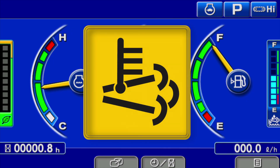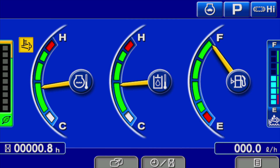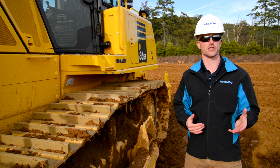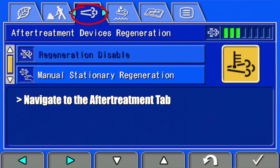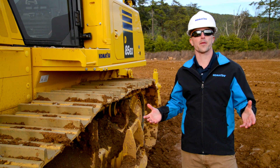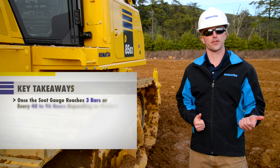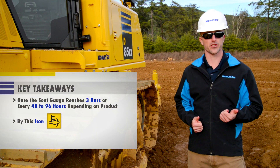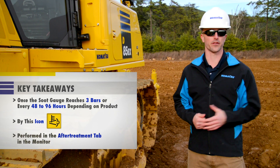Whenever an active regeneration occurs, an icon will appear on the monitor. This icon is simply to notify the operator that an active regeneration is taking place. There might be certain applications where it may become necessary for an operator to cancel a regeneration — this process can be performed in the monitor. An operator should now have a better understanding of when an active regeneration will occur, how they'll be notified, and if necessary, how to cancel an active regeneration.